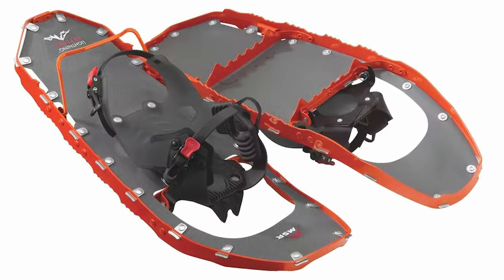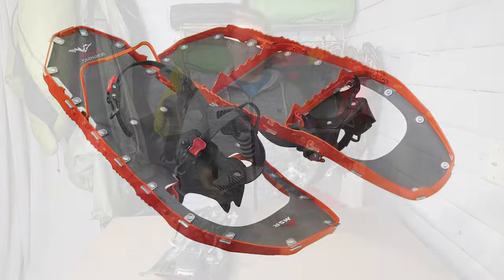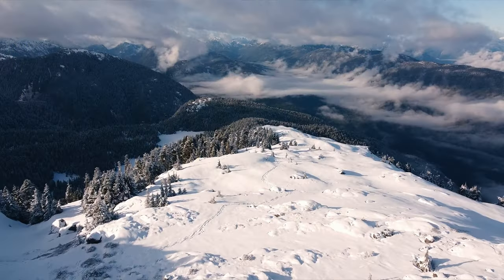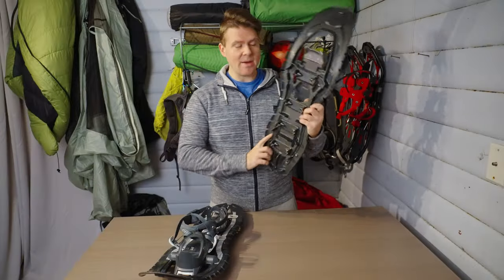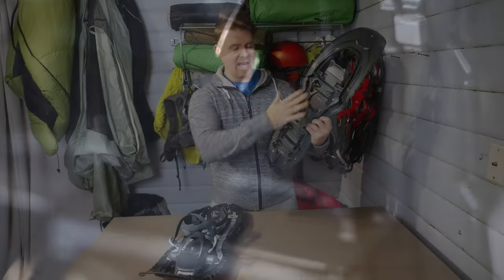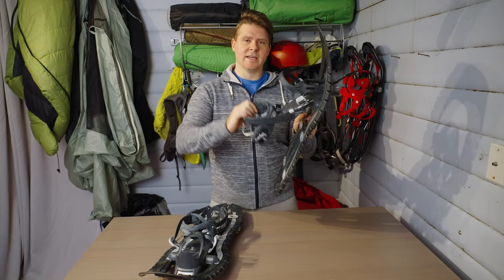I'll be comparing these a lot to the MSR snowshoes. I've used those as well — they're pretty good. Just my honest opinion: I'm not paid by TSL. These guys don't know who I am; they've never been in contact with me. I bought these with my own money two years ago and I've used both MSR and these. I like these a lot better except for one minor reason. These have eight crampons on them. The teeth here are all the crampons, and technically there are two teeth on each crampon, so there are 16, but they're counted as eight. There are also two teeth at the front where your boot goes.